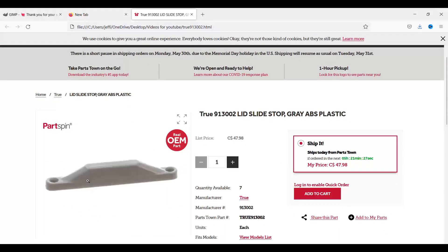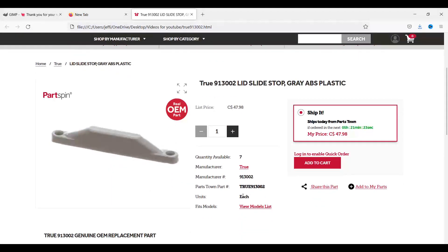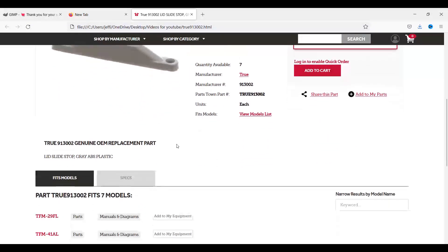We ended up finding the actual OEM part. Here it is — this little sucker. They have seven available; each unit is $48 Canadian. $48 for a tiny piece of plastic — it's gray ABS plastic, pretty common printable material.